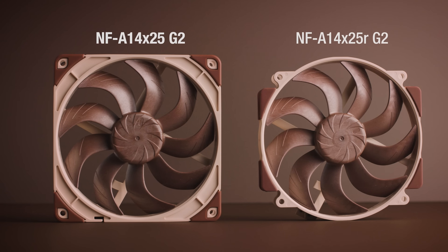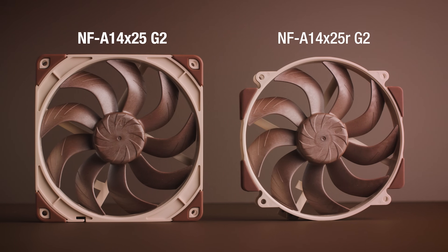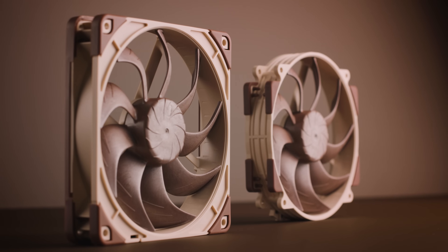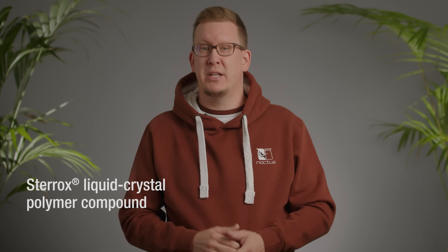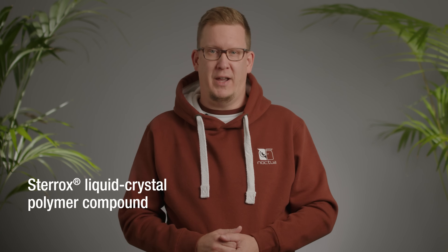Available in both a square and round variant, the NFA14X25G2 builds on the award-winning NFA14 and A15 fans, combining them with many of the technological innovations of the NFA12X25 — the first Noctua fan to utilize the Sterox liquid crystal polymer for its impeller — and other novel fan technologies.